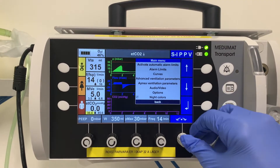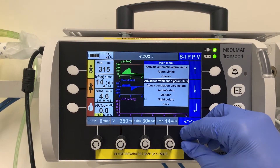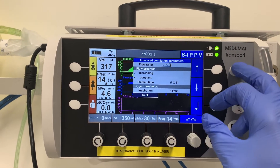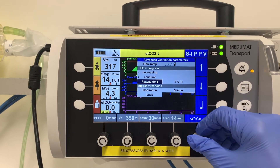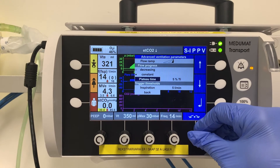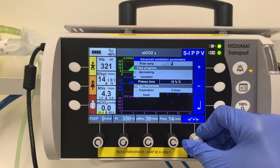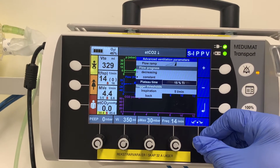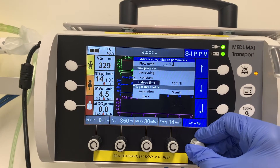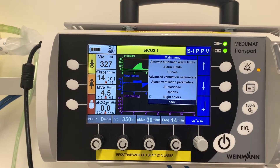To measure plateau pressure, you need to go into the menu button, then into advanced ventilation parameters. From there, set a plateau time — an inspiratory pause of about 15% — then go back.